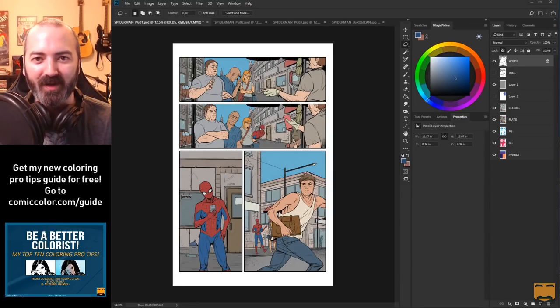In this video, I'm going to be talking you guys through some Spider-Man pages that I'll be coloring - my favorite superhero - so check it out.